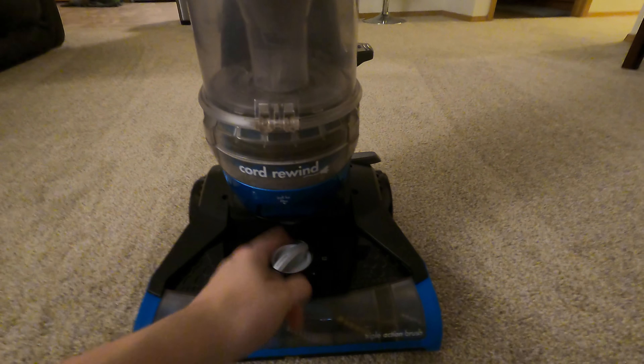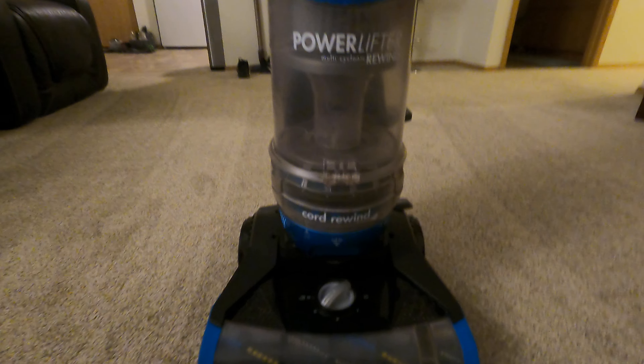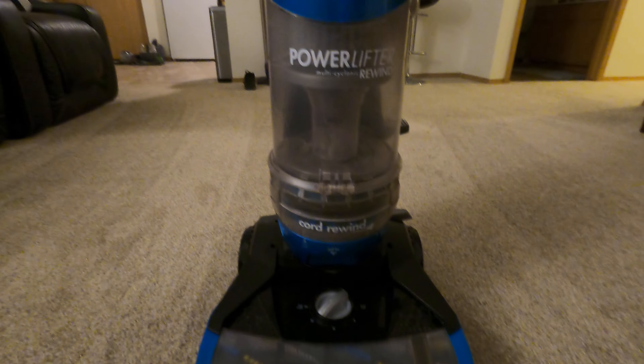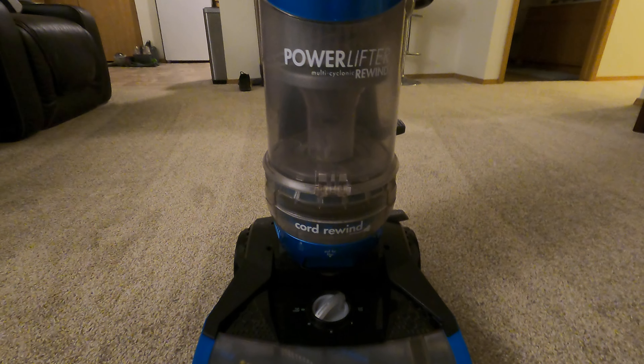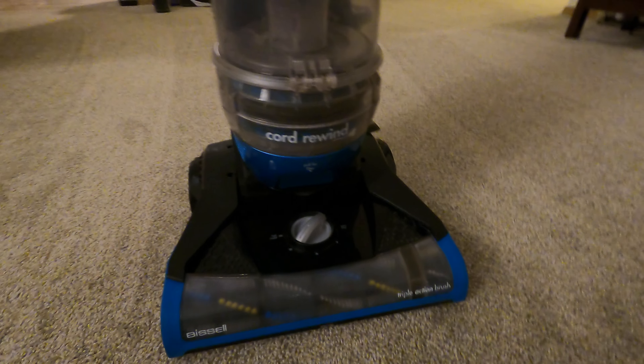You don't get a light or anything like that. It has HEPA but it's not a sealed system as mentioned. The cord rewind works really good. I will post a little demonstration video on how this thing works and how quiet it is. I'll catch you next time.